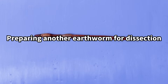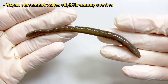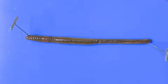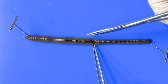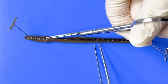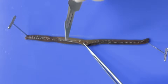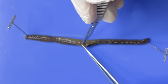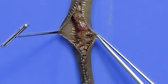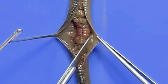Since a common earthworm is too small, we have prepared a larger species for dissection. First, we secure the worm with pins, and then carefully open the body with scissors. Each body segment is divided by a septum, which is also delicately cut. This is an extremely delicate process — only the septum should be cut like this.